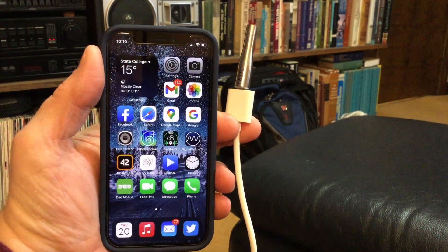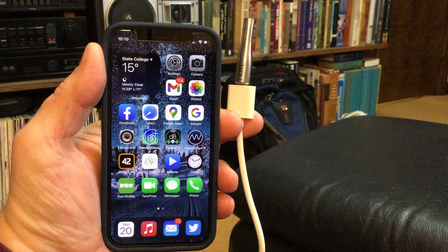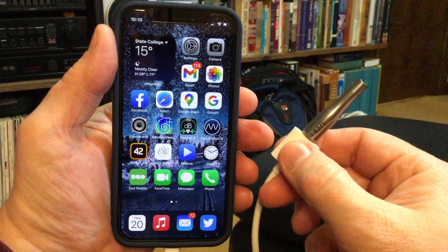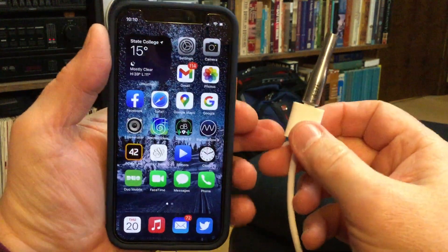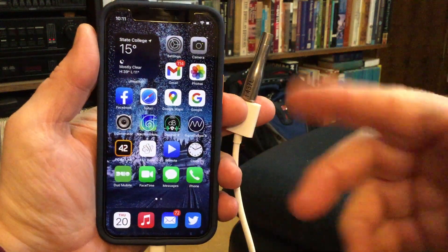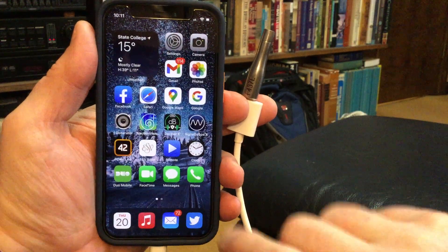I'm going to show you how to calibrate the SignalScope X app on my iPhone for an external microphone. I've got my i437L microphone connected with a cable so that I can hold it and do things with my hands. Also, my protective case on the iPhone is too big and won't let the microphone plug in without a cable.